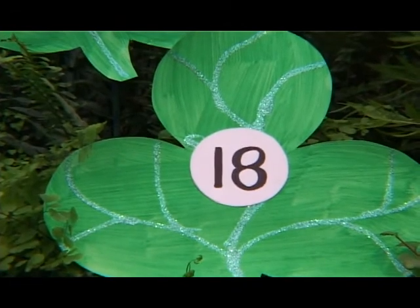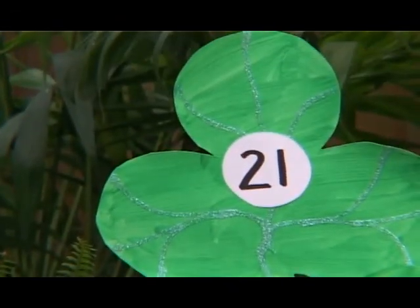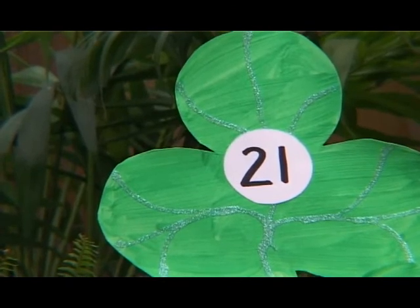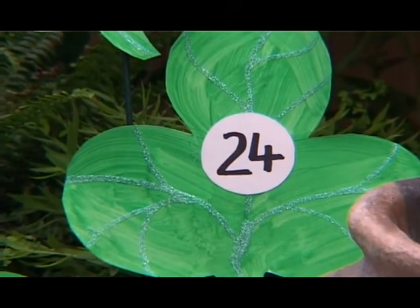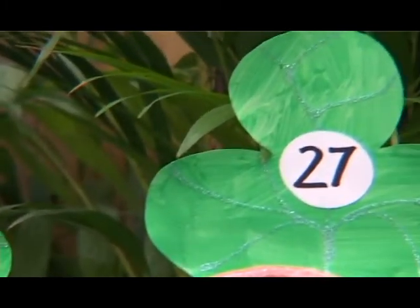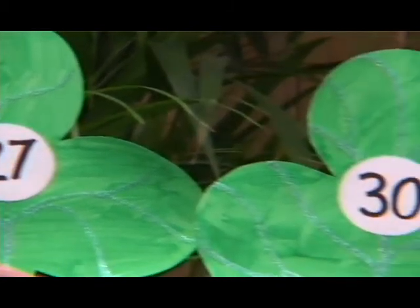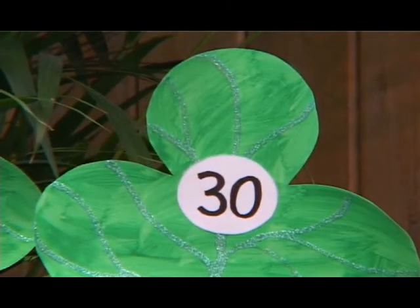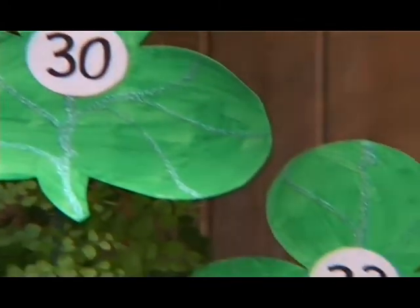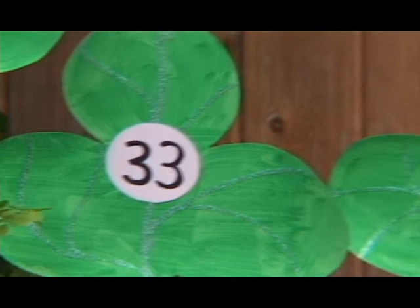Six times three is eighteen. Seven times three is twenty-one. Eight times three is twenty-four. Nine times three is twenty-seven. Ten times three is thirty. Eleven times three is thirty-three. Twelve times three is thirty-six.